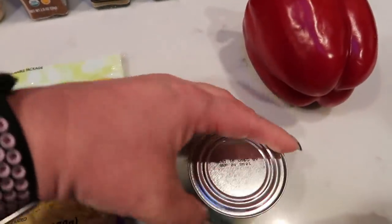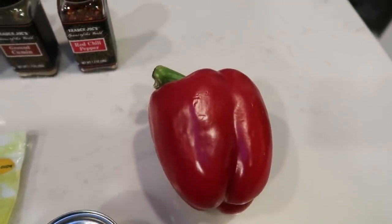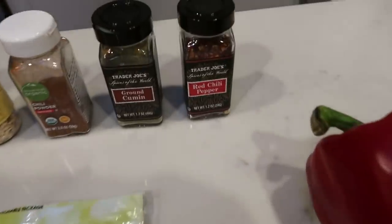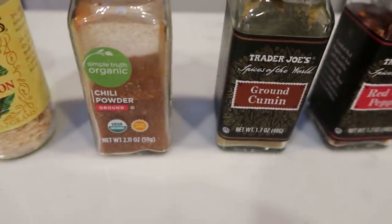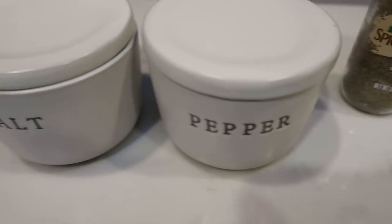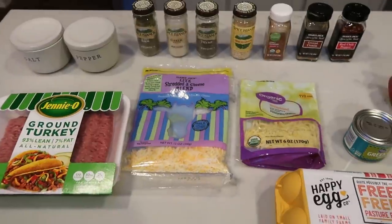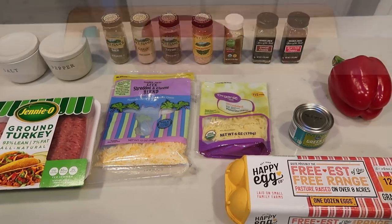You'll also need a can of green chilies. I'm adding a red pepper to mine for a little bit of extra something — a big beautiful organic red pepper. You're also going to need eggs and tons of seasonings: red chili pepper flakes, ground cumin, chili powder, minced onion, thyme, garlic powder, sage, and salt and pepper. I did omit the jalapeño because I don't like spicy, and also the marjoram because I don't have that on hand. So let's get started on breakfast.